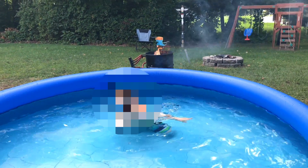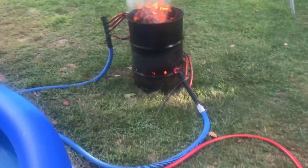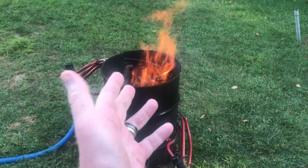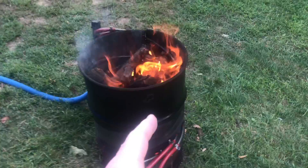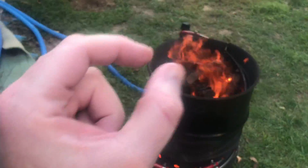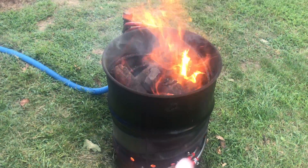This isn't my normal type of video, but I just want to show you guys something pretty cool. This is a 30-gallon drum that I have converted by adding four half-inch internal diameter stainless steel coils inside.